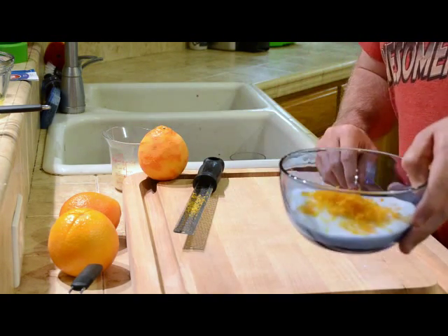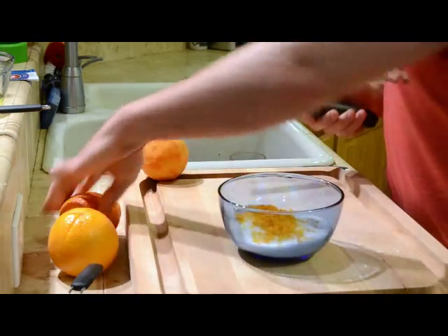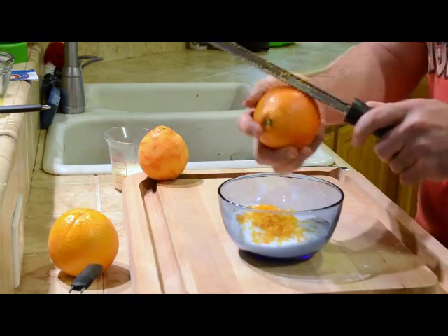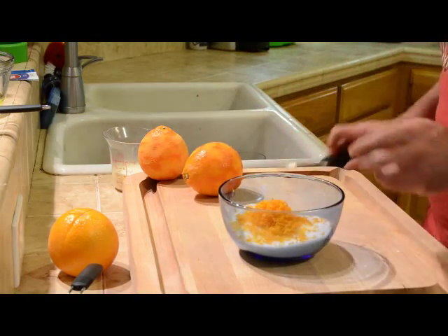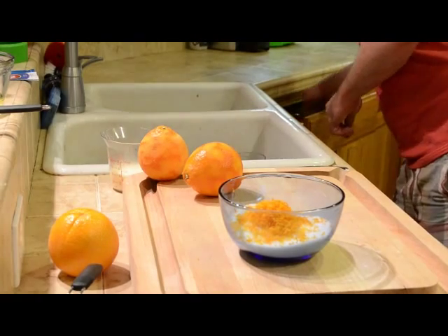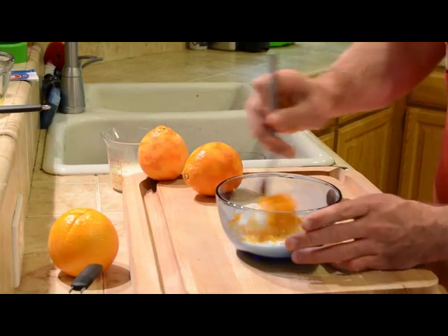First I'll add the zest of the oranges to the sugar. I'll do one more and just tap it in. Once you have it in, just mix it all together.